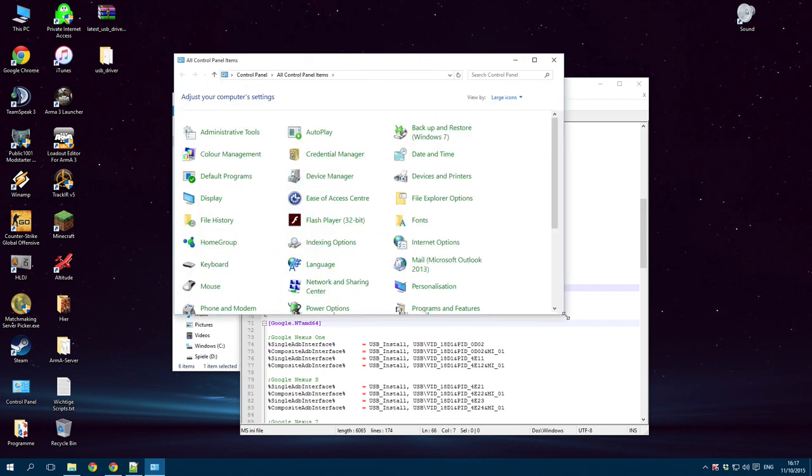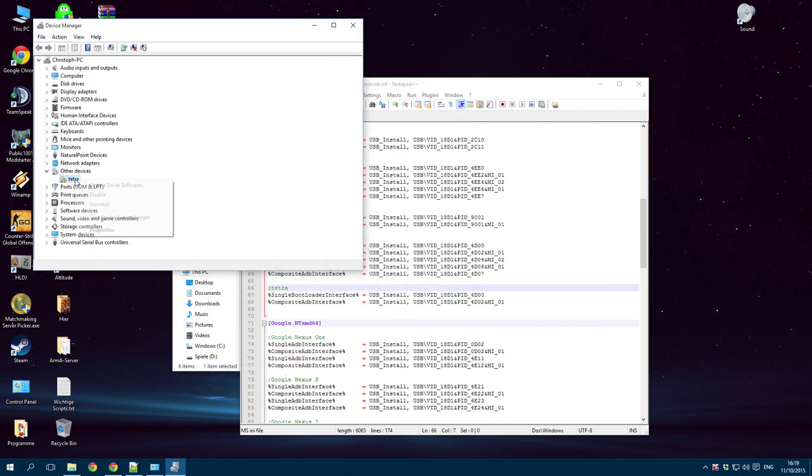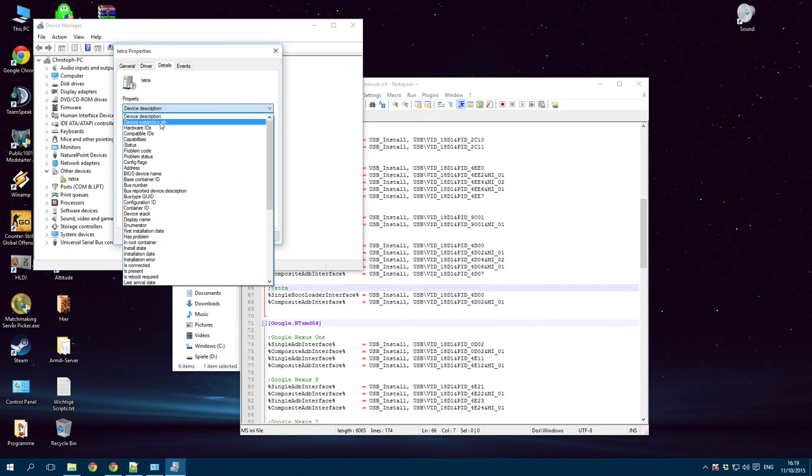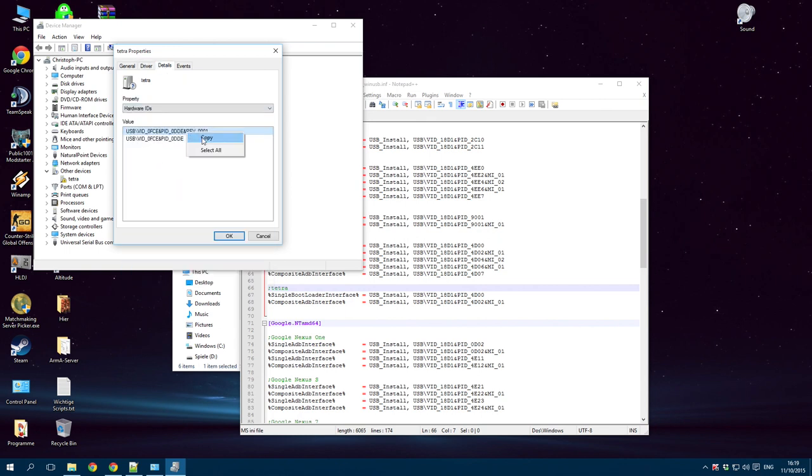Open your preferences and go to Device Manager. You'll see a Tetra device. Right-click on it and select Properties. Go to Details and Hardware IDs. Right-click and copy. Now you have to replace the string of the old device with the new one.